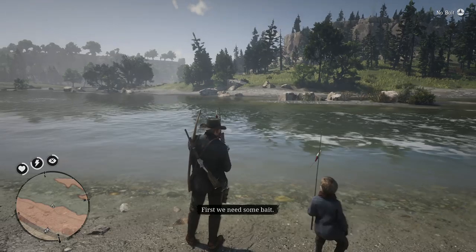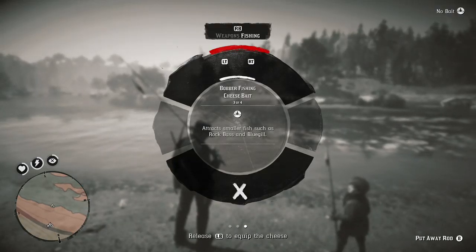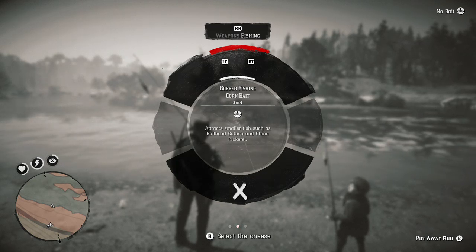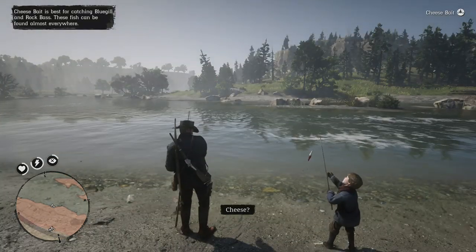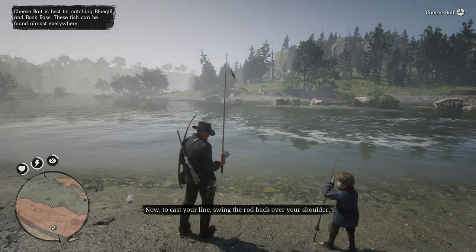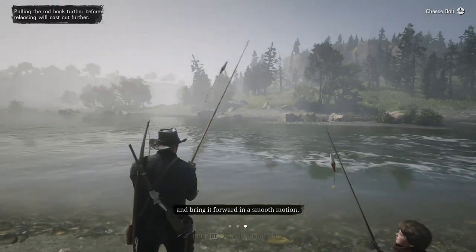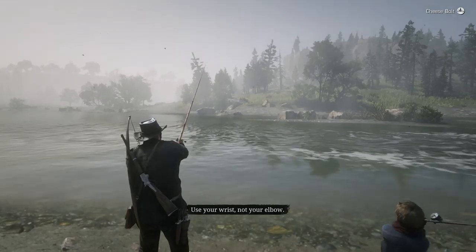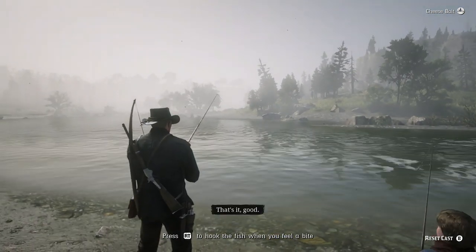Now, first, we need some bait. I'm going to use some cheese. Cheese? The smellier, the better. Now, cast your line. Swing the rod back over your shoulder and bring it forward in a smooth motion. Use your wrist, not your elbow. Like that? That's it. Good.